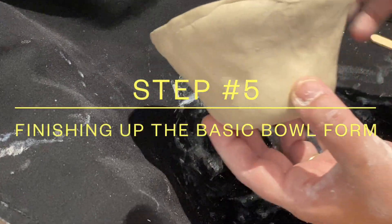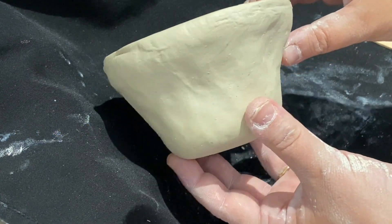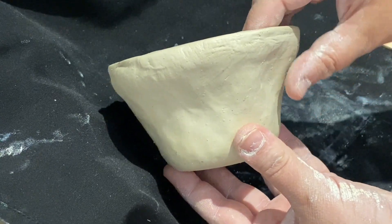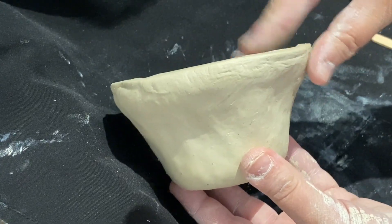At this point, I'm doing a final inspection of the basic bowl form I have created. It's not detailed yet — that'll come later with our Zentangle designs. And I'm noticing a curvature. I'm dealing with some convex, concave situations here.